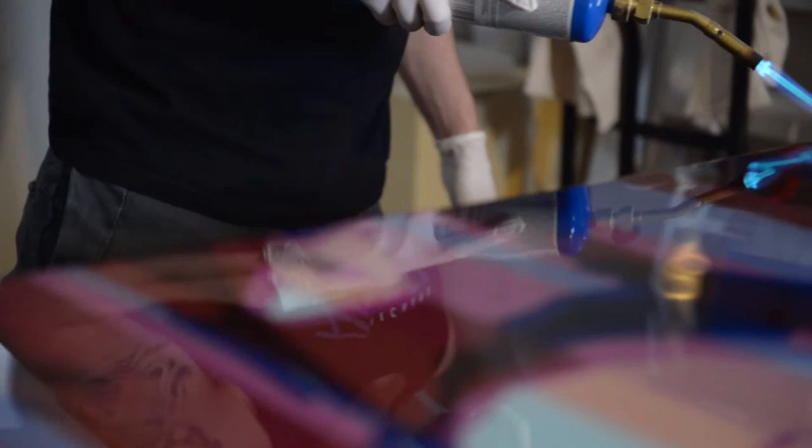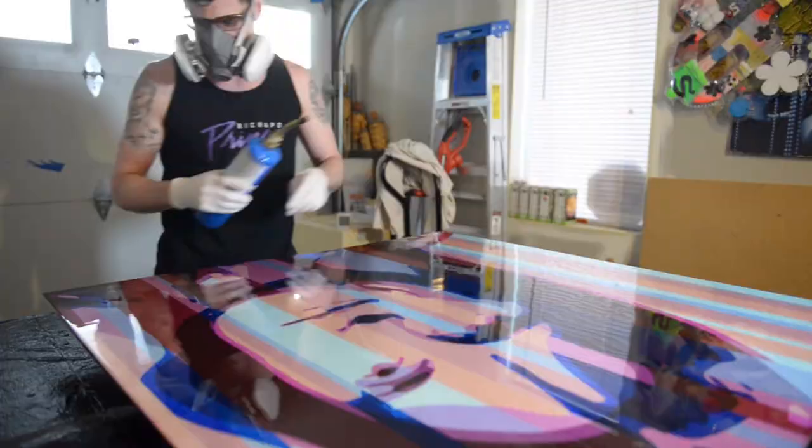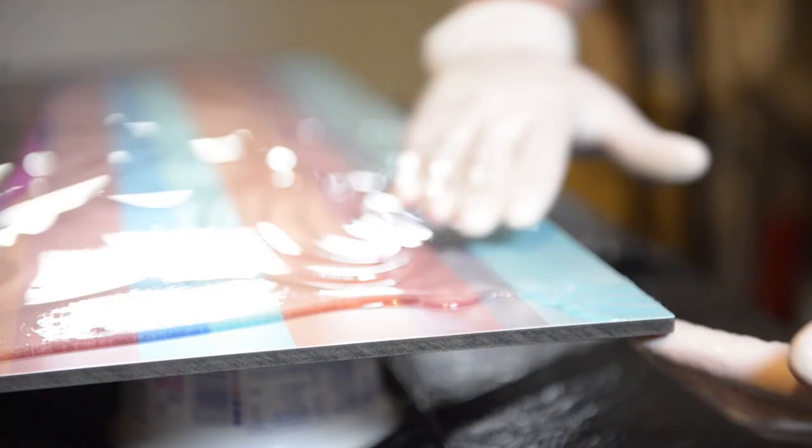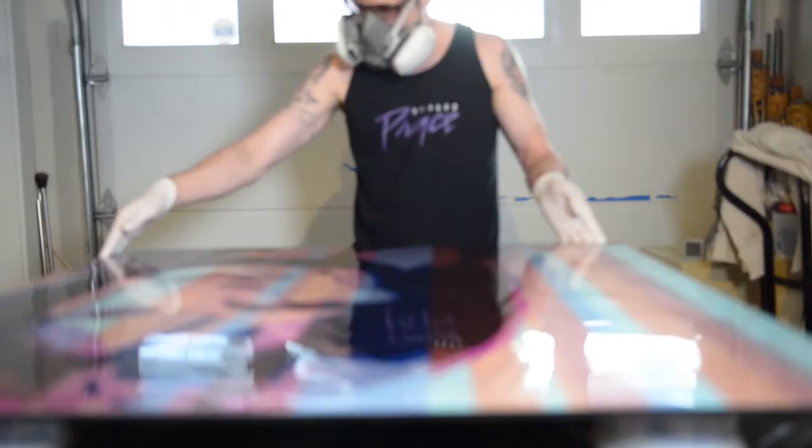It just occurred to me that everybody thinks these are machine-made anyway — what if I just turned this into a series where they were limited-edition prints? I could make these just as beautiful as they are as paintings, maybe even more so, and I could make more people happy that way. So it just sort of evolved into a purely digital process, and I hand-finished them with the resin and the framing.